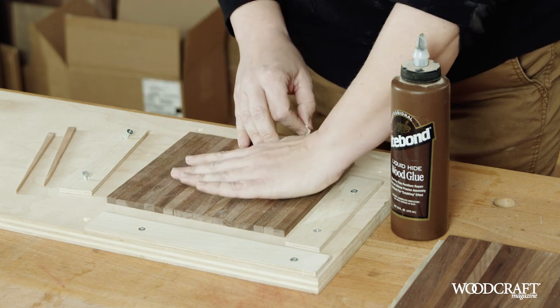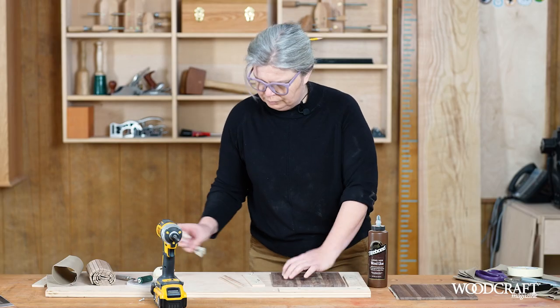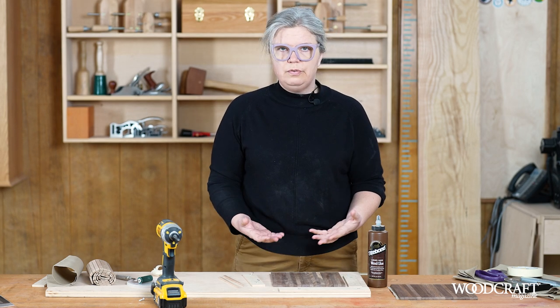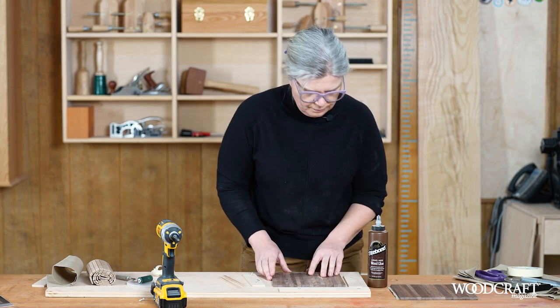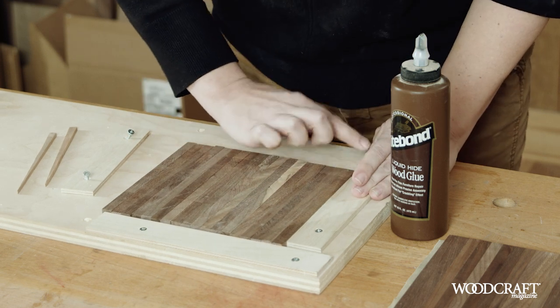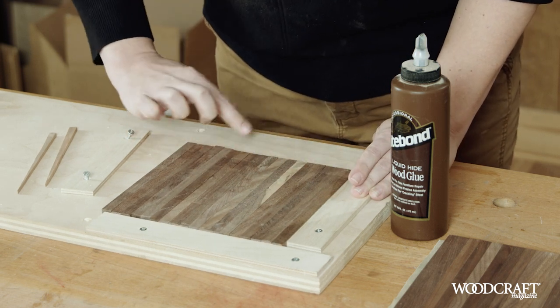We're going to put our slats show face down, and before we glue up, we want to make sure that there is finish on those show faces and in between the slats. And then I'm going to register these slats up against both fences.